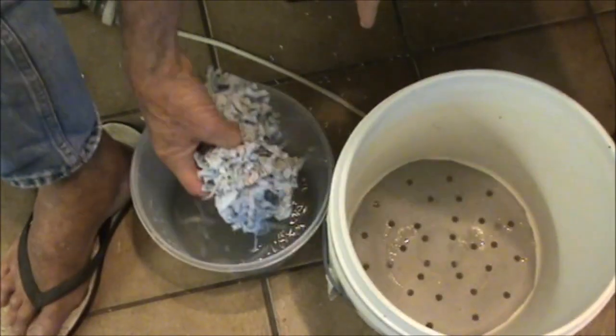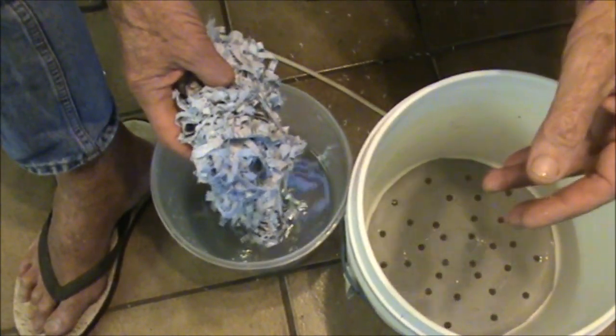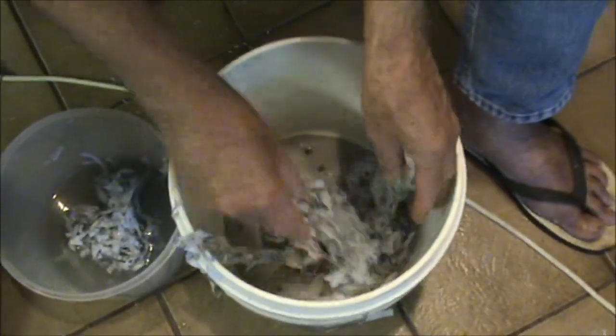I've had this shredded paper soaking for about half an hour in water. I'm just going to lay that across the bottom.